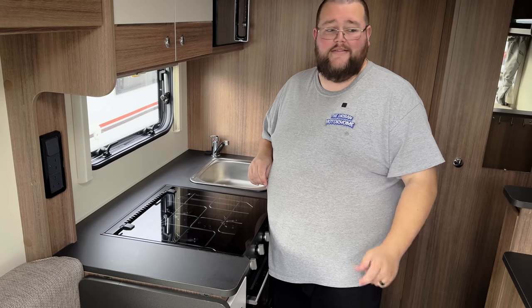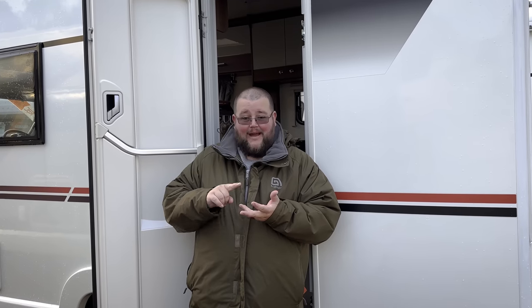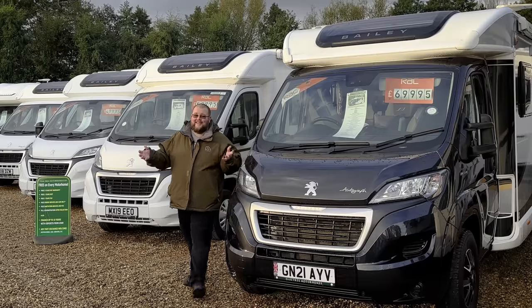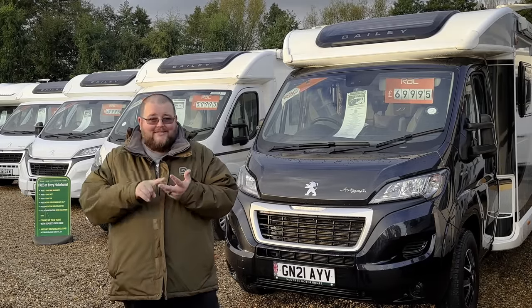Now that we've covered hints and tips inside and outside the motorhome to prevent frost, damp, and mold, one final recommendation: if you can take your motorhome for a short drive of 15 to 20 minutes every four to six weeks throughout the winter, it will help it enormously. It gets some heat into the engine, gets the tires moving, and allows fresh air through the motorhome.